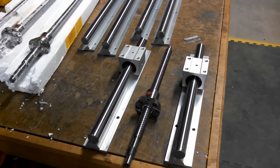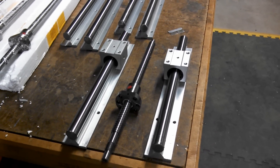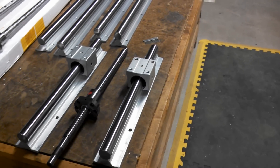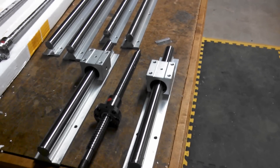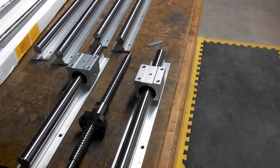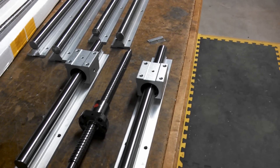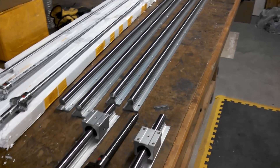Undoubtedly he uses the square slides, and they are by far what I would consider to be better. But I didn't order them because this one had a little bit better price point. In his video, he demonstrated how he had a ball slide and how loose it was — that would never work for that kind of precision. And I panicked because I had just ordered all of this stuff and thought, oh shit, I screwed up.